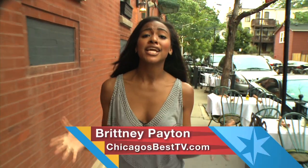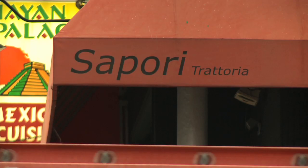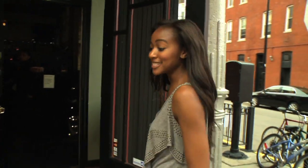I am so excited. This next spot I have been trying to get on the show for the past year and finally the day has come. We're in Lincoln Park at Sapori Trattoria, where they have not only some of the best Italian food in the city but also some of the best seafood.